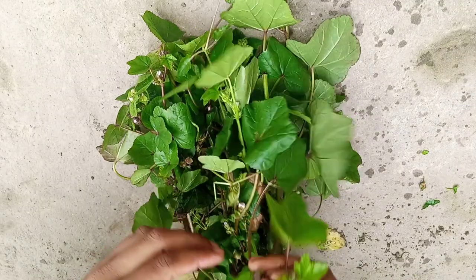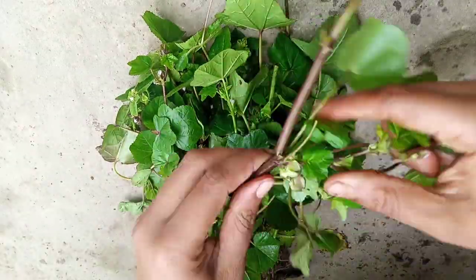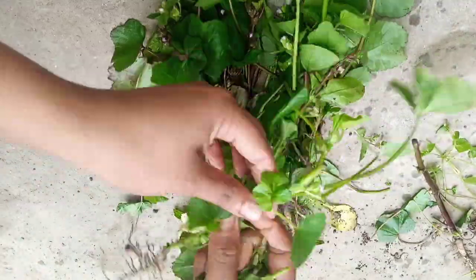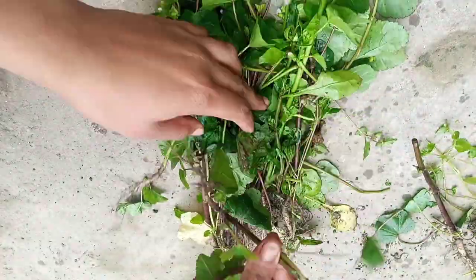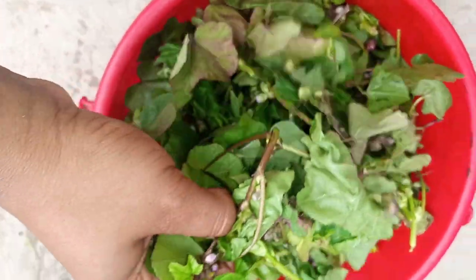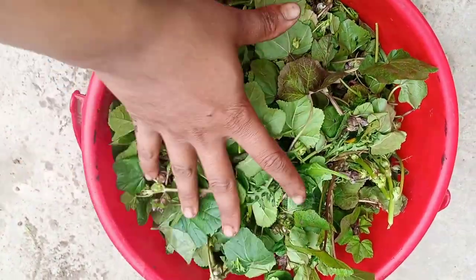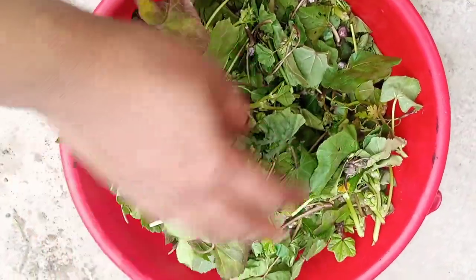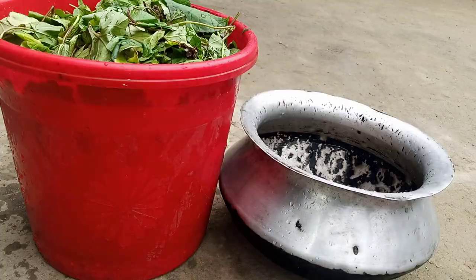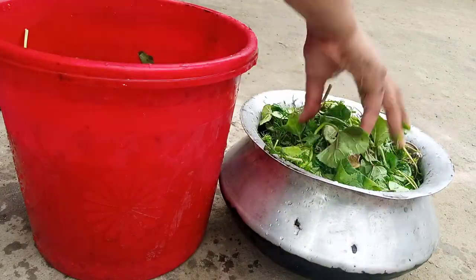Now clean the vegetables. Now wash the vegetables with water and clean them well.